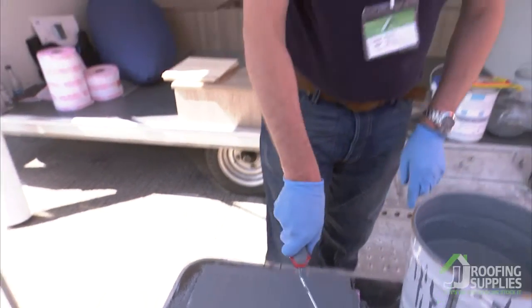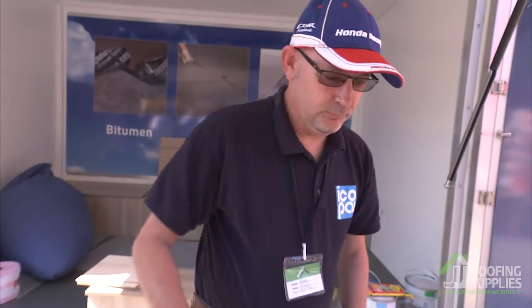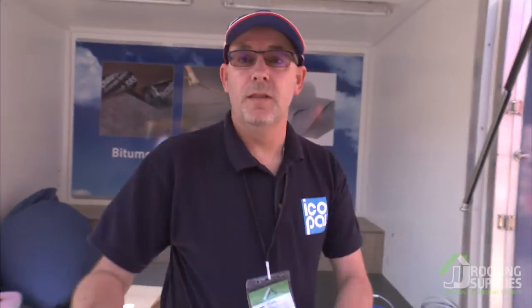That's it, job done. That's basically how to install Enviroflex onto a substrate. Thanks very much.